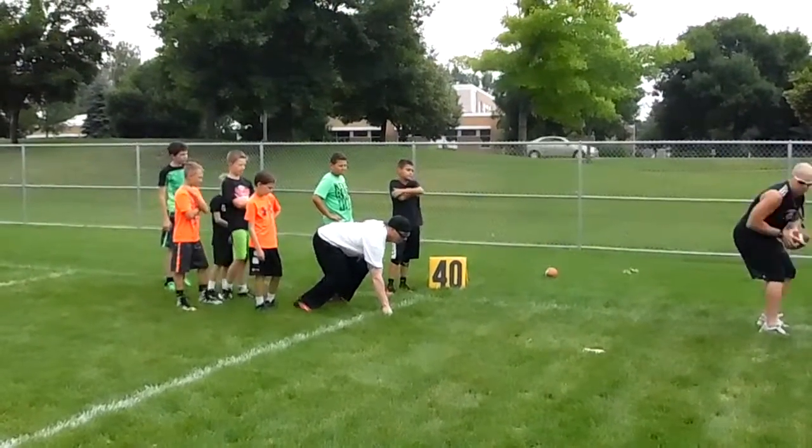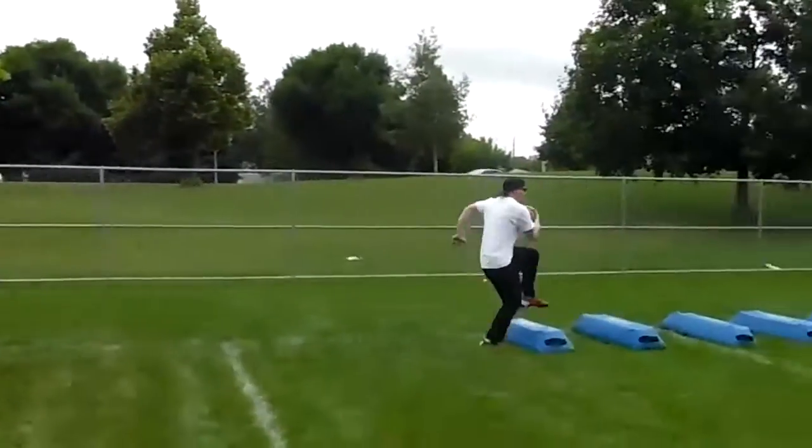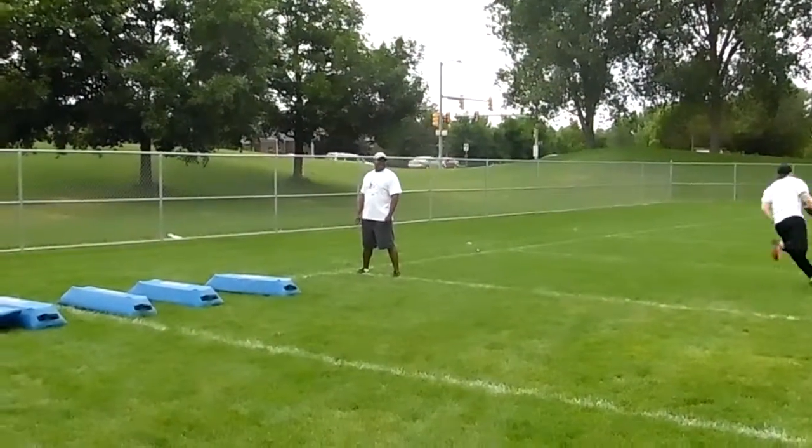Watch coach here. Set, go. Look at that. Look at that. Cut and go. Woo!